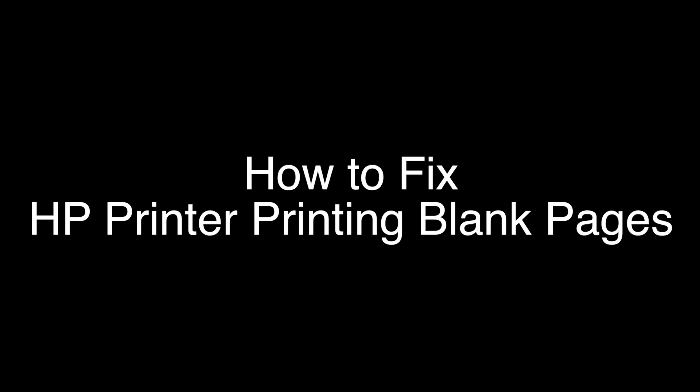Today we're going to show you how to fix your HP printer if it's printing blank pages or not printing at all. We're going to show you several methods for fixing this problem. If you stay with us all the way to the end of the video and try each of these methods, there is a very high probability that this problem will be solved for you.